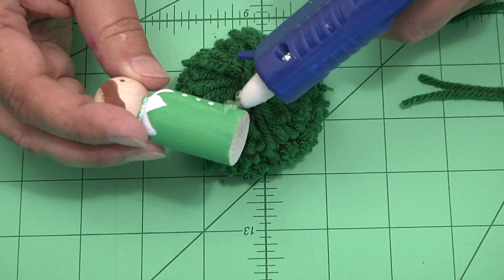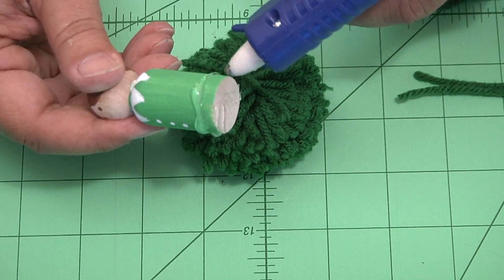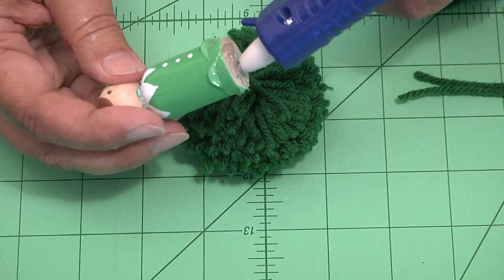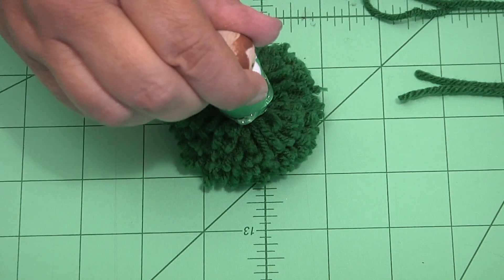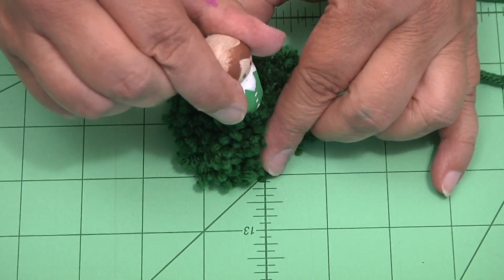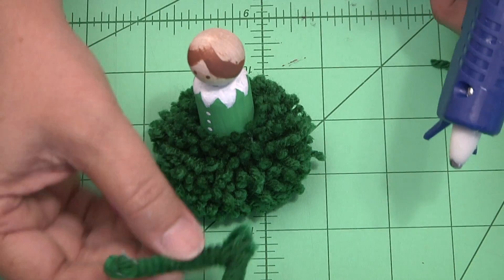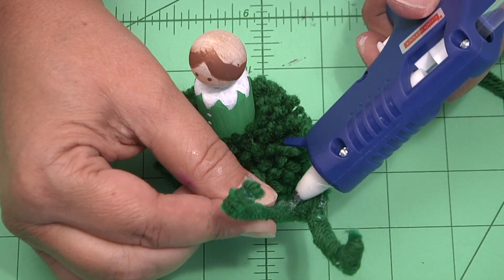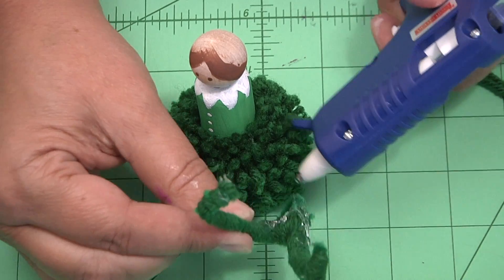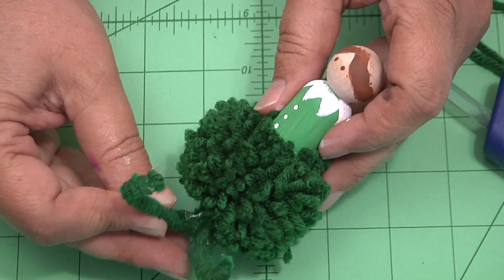Place hot glue on the bottom of the peg doll, overlapping about a quarter inch on the doll's body. Now press it down to the center of the pom-pom and bring the pom-pom up to cover the hot glue, just like that. Put hot glue on the legs and place that on the bottom of the pom-pom. Believe it or not, this works really well and he sits up.